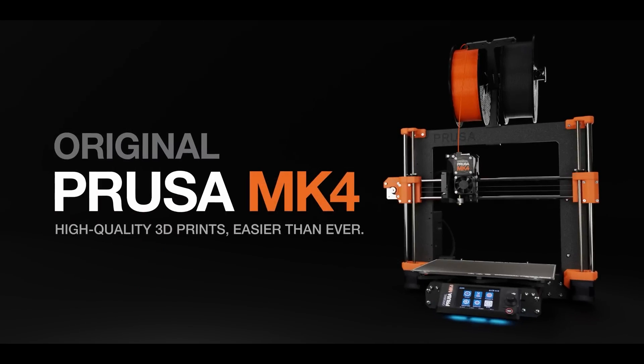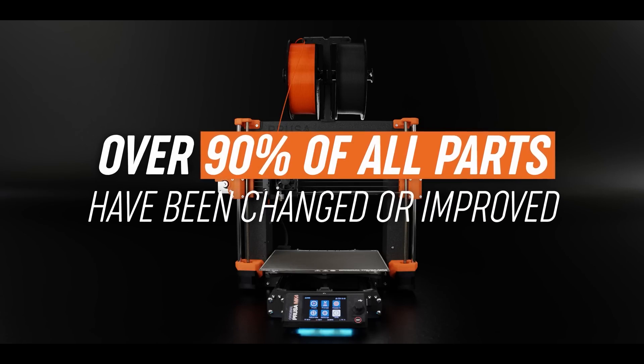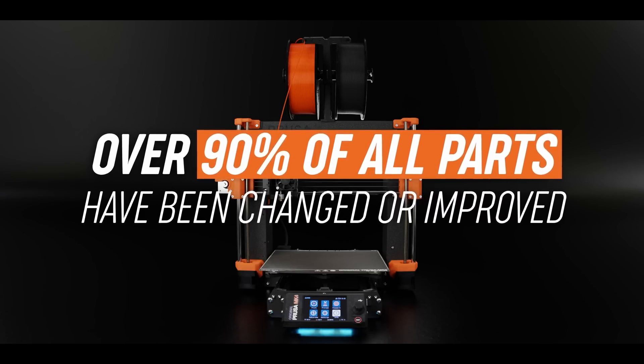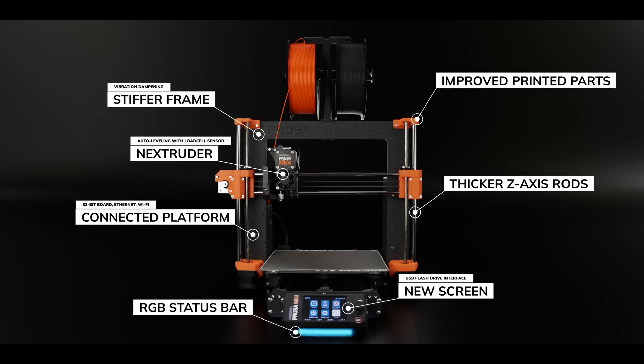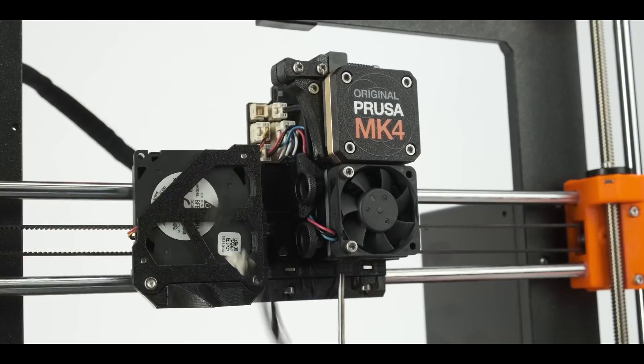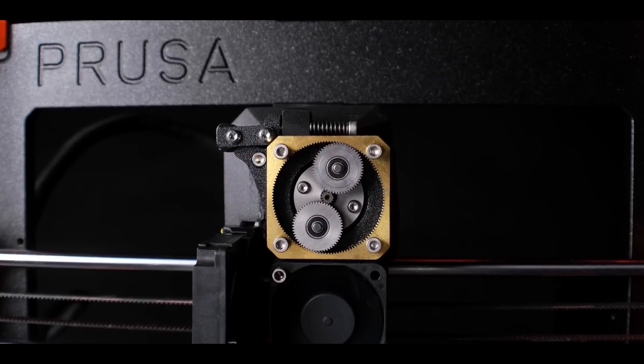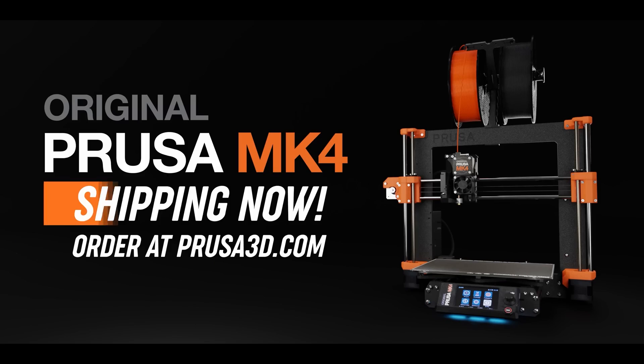We also got a major announcement from Prusa printers last week. The Prusa Mark IV is the first major redesign we've seen of their flagship printer in many years. Over 90% of the parts have been changed or improved, and one of the most interesting new features for me is a quick swap nozzle. The Mark IV is available to order, but the lead time is currently 8 to 9 weeks.